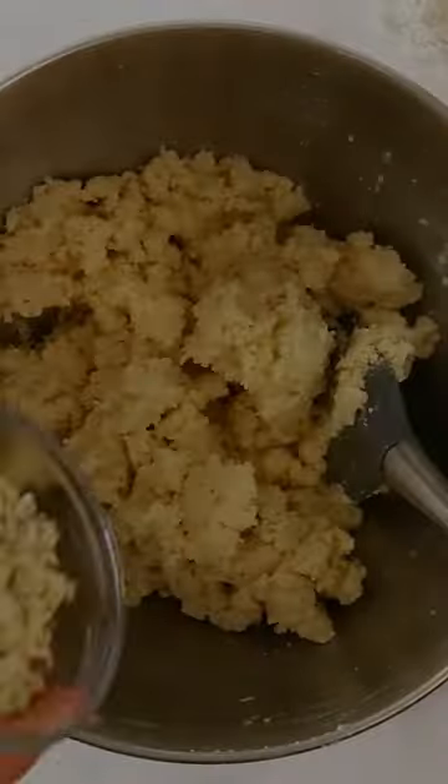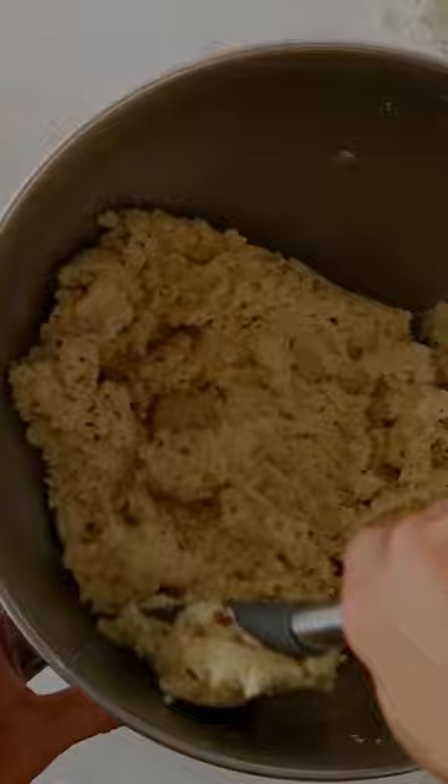Add your sugar to your butter and cream them together, then add your vanilla and almond extract. Next, add your flour and almond flour. And finally, add your chopped almonds to the dough and bring it all together.